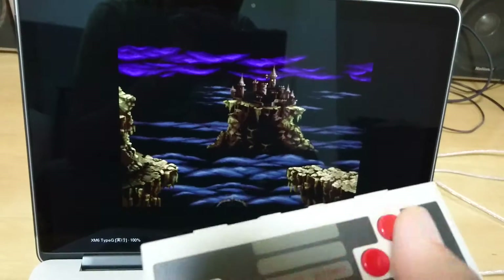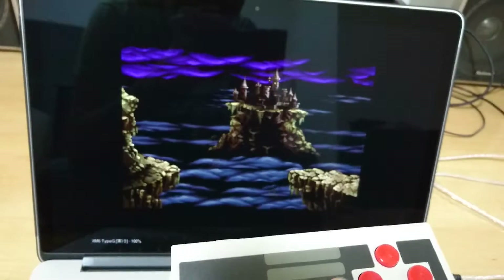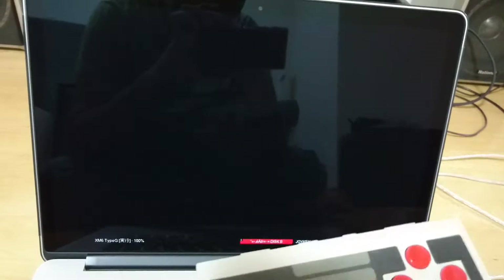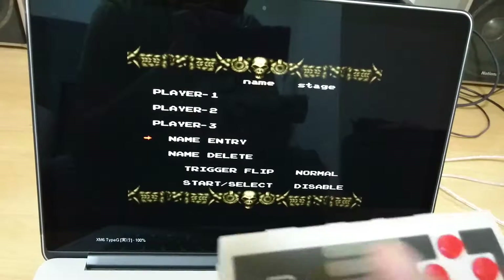I bet you want to see how the game sounds when you play it. Okay, so let's do that. Game start.